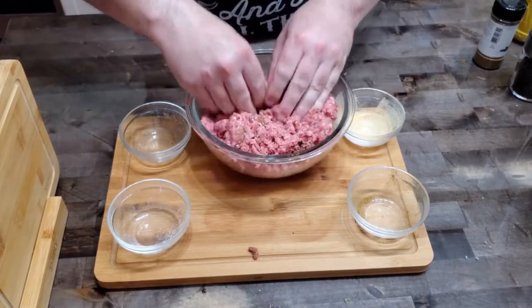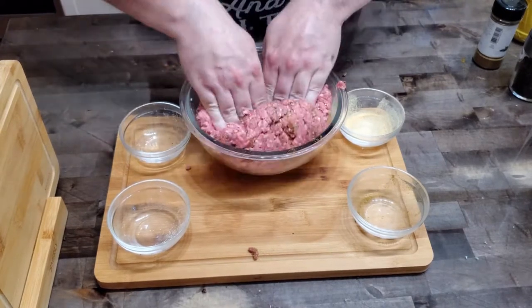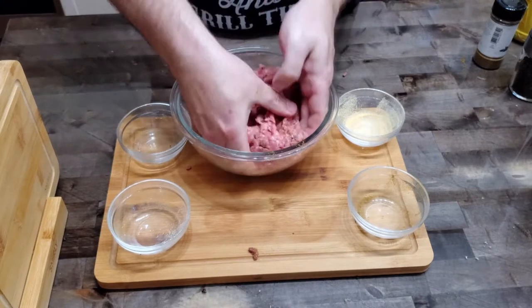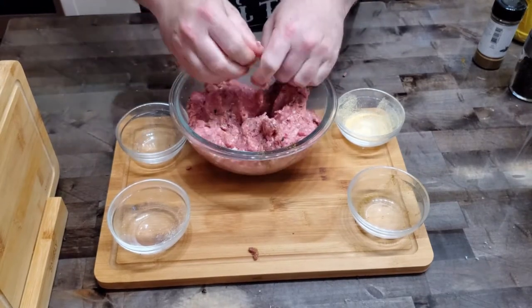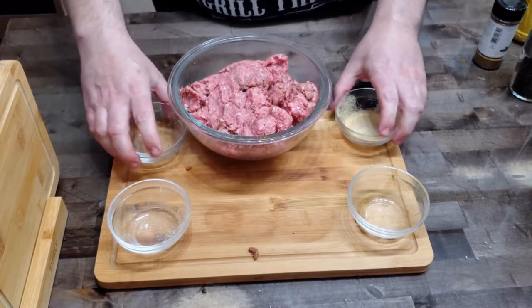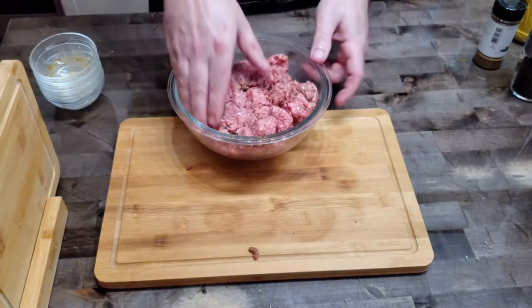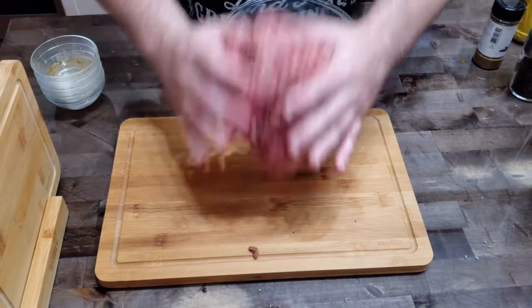We've got to make sure that every bite is as delicious as possible, and working those seasonings into that meat is definitely key to that. So we're going to continue working it in there and get it ready to make burger patties, then clear our space and get the patties made up.